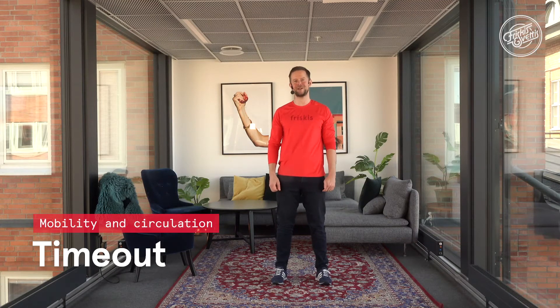Hi, and welcome to Time Out for some mobility and circulation. Start by raising yourself onto your toes, shoulders back, open up in the chest, broad shoulders, come down. Clasp your hands together, come down in a squat.